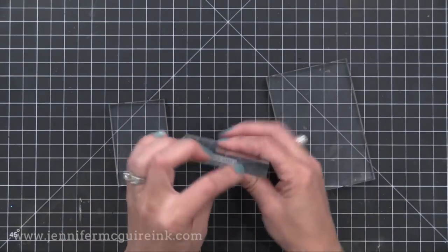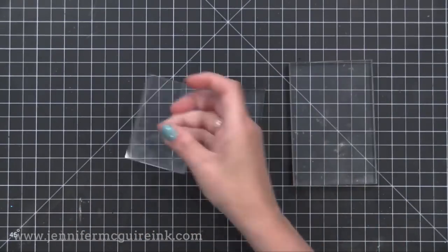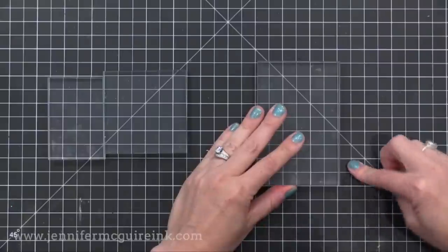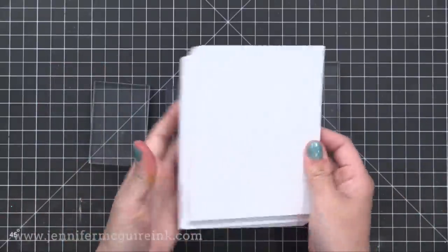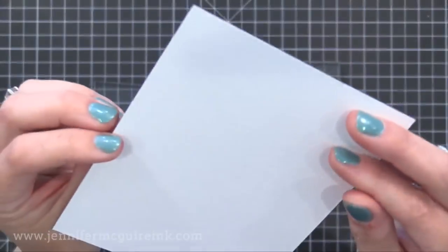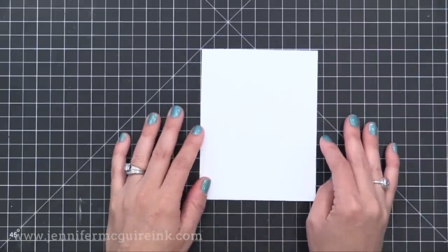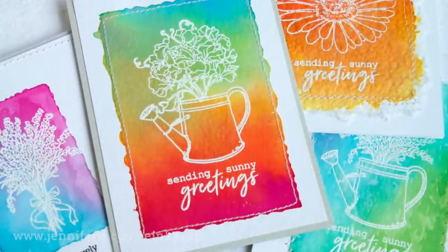For this technique you need some acrylic blocks — any shape or size will work. I'm using three today from Hero Arts: four by three and a half, three by three, and two by three. I'm using watercolor paper — specifically the Tim Holtz Distress watercolor paper because it's bright white, and I wanted to use the textured side. You could also use Ranger's watercolor paper, which is the same paper available in eight and a half by eleven. I'll use a specialty watercolor paper from the kit at the end.